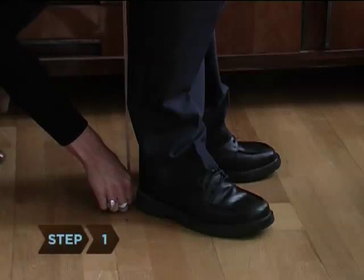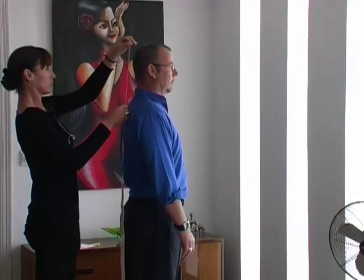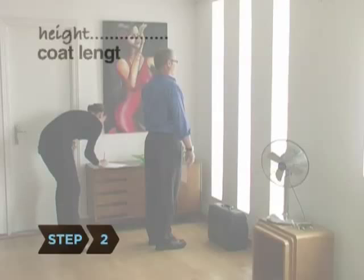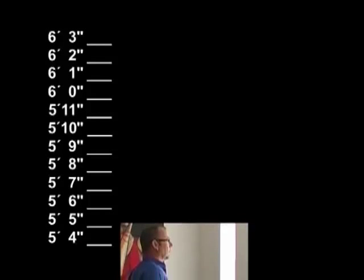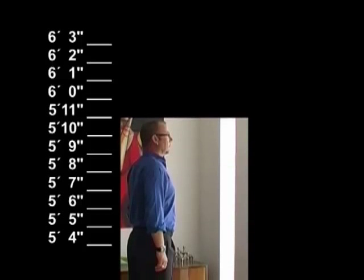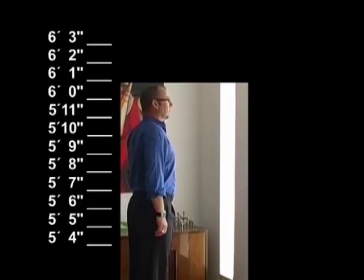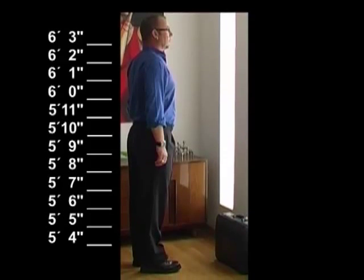Step 1. Measure your height with assistance beginning from the floor and extending to the top of your head. Step 2. Determine your coat length based on your height. Your coat length is short if you are 5'4"-5'7", regular if you're 5'7.5"-5'11", and long if you're 5'11.5"-6'2.5". Your length is extra-long if you're 6'3".